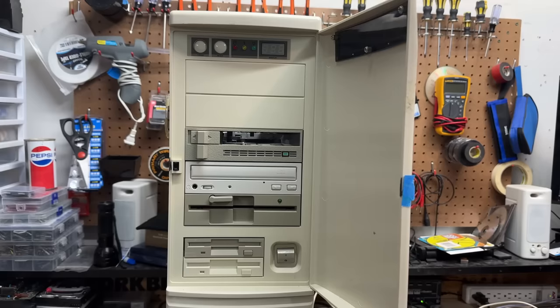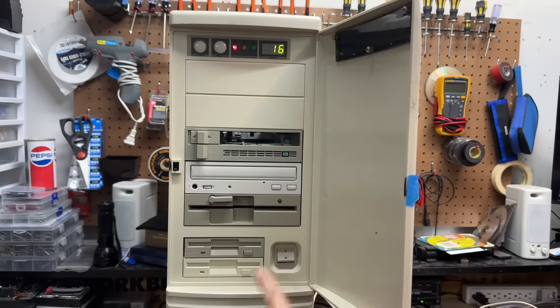Alright, it's my favorite time — testing time. Let's see what this thing does. Okay, well our seven segment display works, however not much else. We have no POST and no beeps either. Alright, time to go into diagnostic mode.